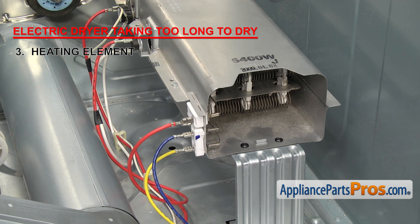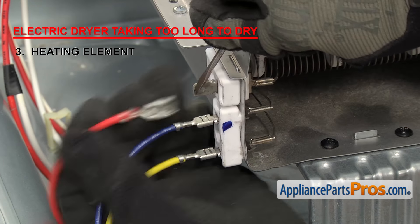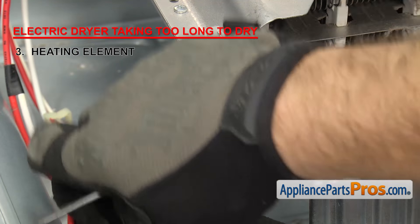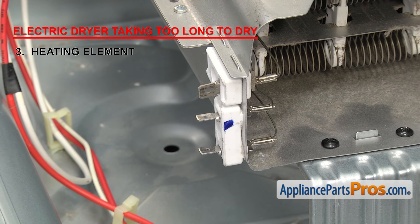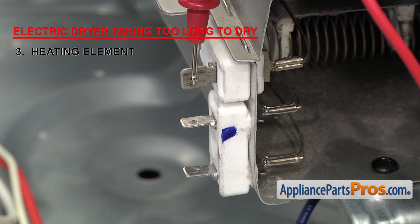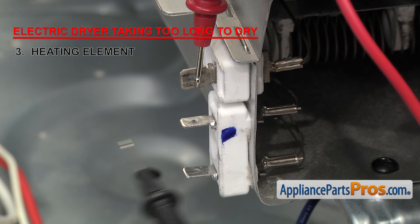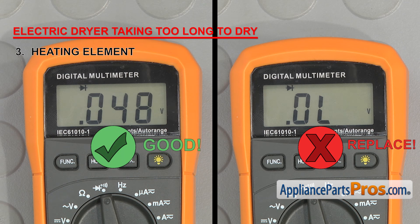To check a dual coil element, you need to remove the wires and then check each coil separately. Put a probe on the terminal that has two coil wires going into the back of it, and then touch the other probe to each of the other terminals. They should both have continuity. If either one doesn't, you'll need to replace it.